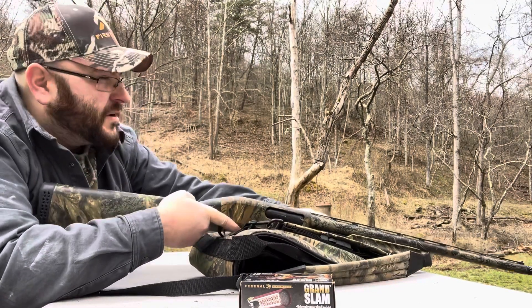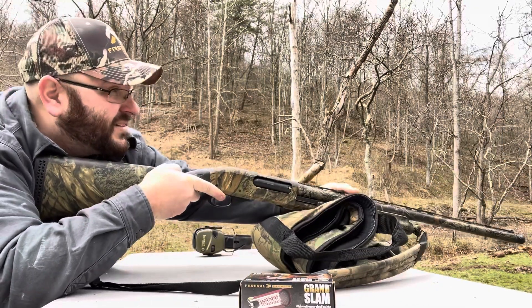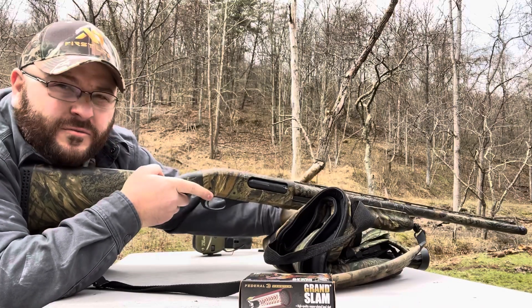This thing rocks me — don't make fun of me too bad. This first shot's going to be 20 yards.